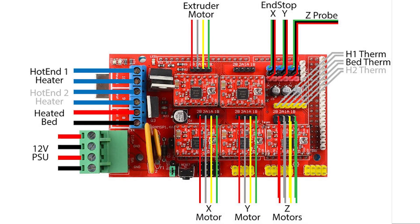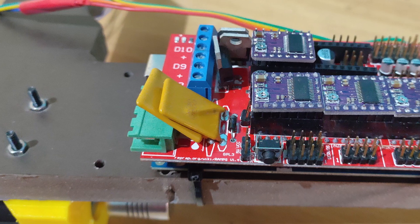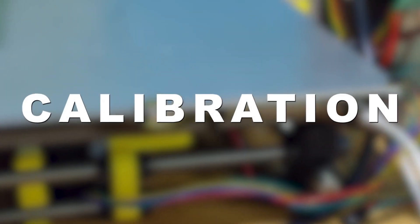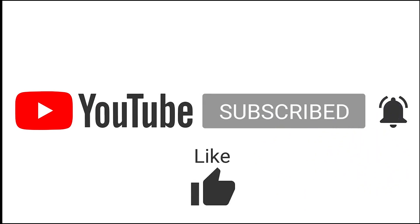Connect the wires to the RAMPS board as shown in the schematic. The wiring gets a bit messy and hence it is very difficult to show on video. After the connections are made, just double-check the power cables and the stepper driver orientation. With this video we've finished the complete hardware assembly. In the next part we would be installing the software and also doing the necessary calibration to get decent print quality. Until then, please like, share, and subscribe — see you in the next one.